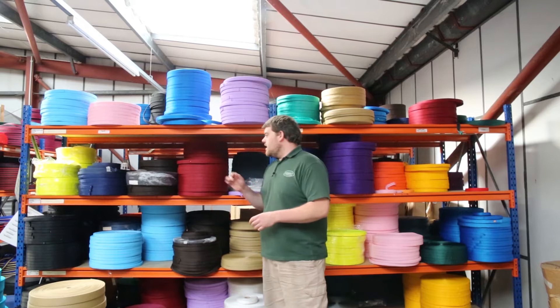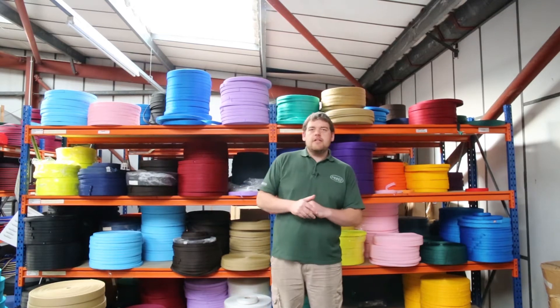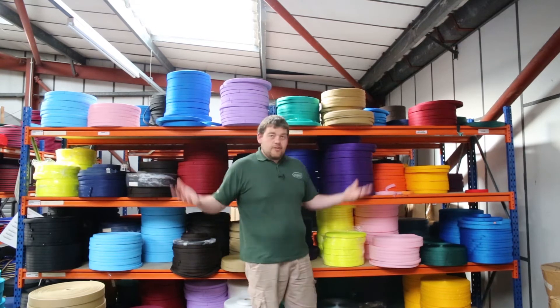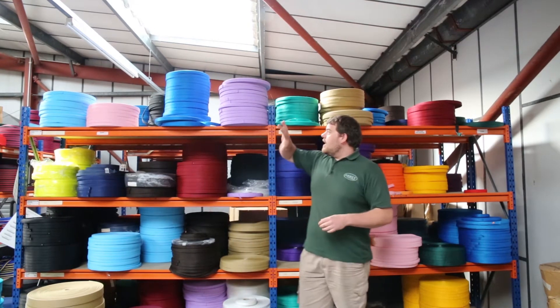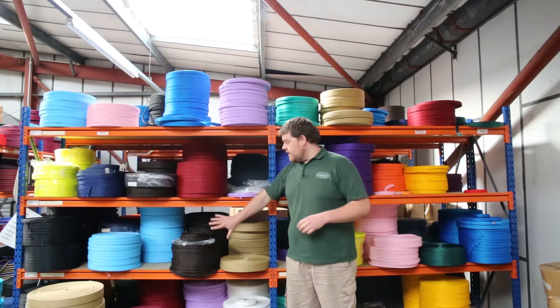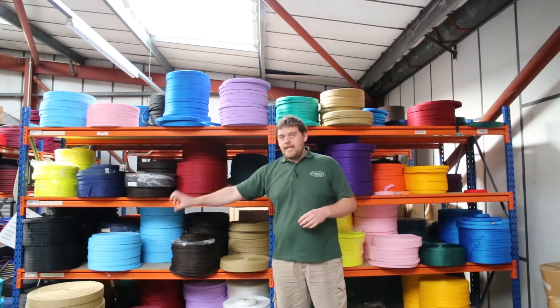More recently it's being used in the pet industry, so for dog collars and for dog leads. As you can see, there's a whole range of colours behind me. It's also quite wide — it only comes in the 25mm and the 19mm, although black does come in 16mm.